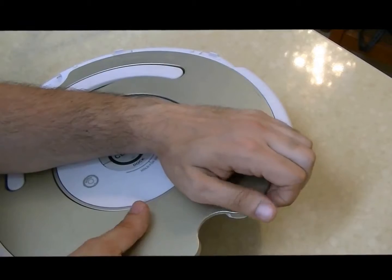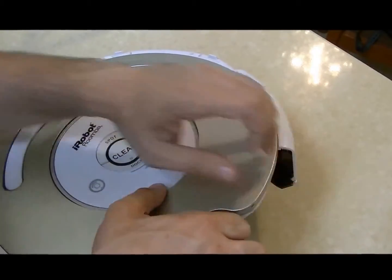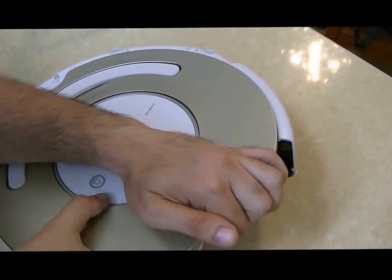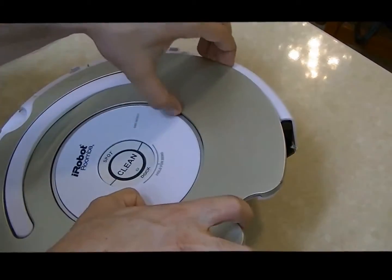Take those two sides up, and hear the clicking noise when the faceplate disconnects from the robot.